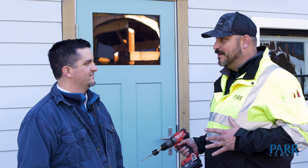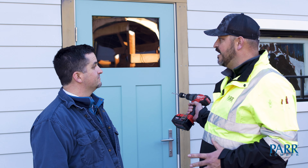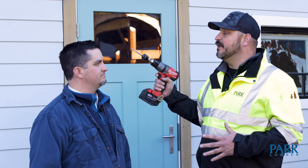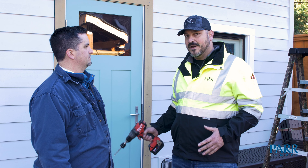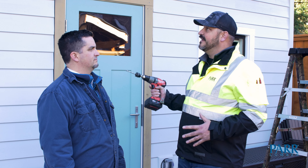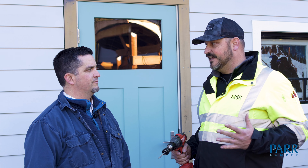We're standing in front of the studio that we converted from a shed, and when we did that we had no intention of being inside, occupying the interior of this. So we didn't put any venting in the eaves. Since then we've enclosed that with sheetrock inside there, and there's a potential condensation situation now in the roof structure.